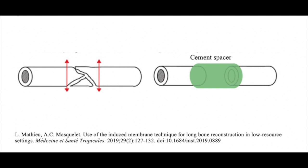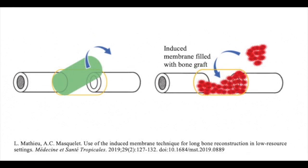Over the next four to eight weeks, a biologically active membrane forms around the cement. In the second procedure, the cement is removed with preservation of the induced membrane, which is vascularized and provides an environment conducive to tissue regeneration. The space within the membrane is then filled with bone graft.